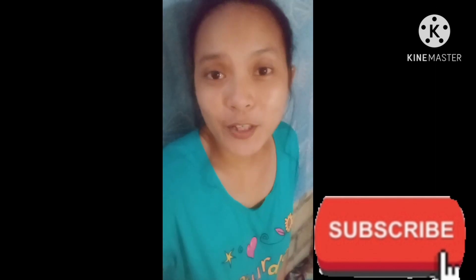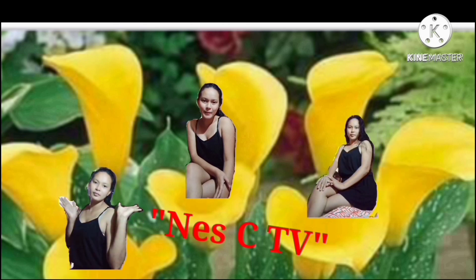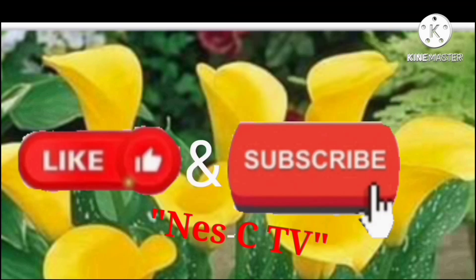Pag meron po ako mga bagong videos na i-upload, so let's start. For today's video, isi-share ko po sa inyo ang aking lulutuin ngayon — magluluto po ako ng tinolang manok. So, let's start.